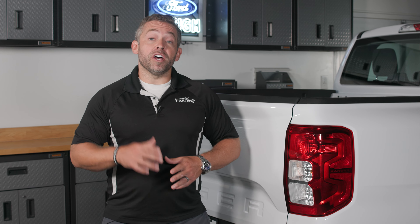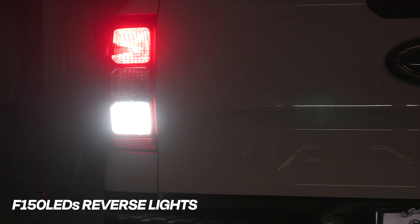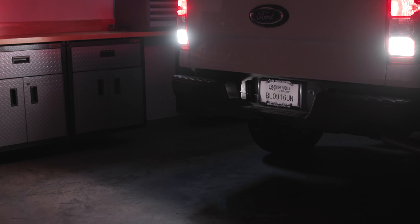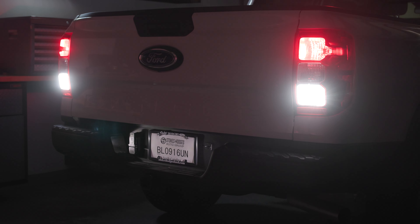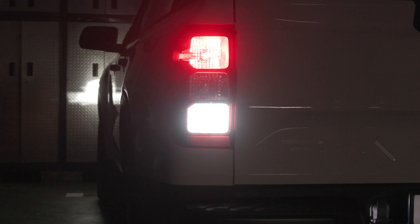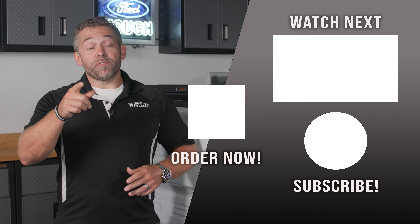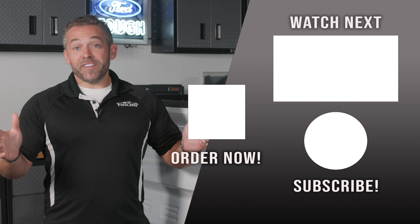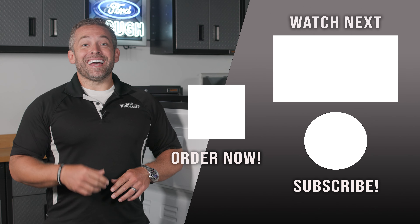So that's all there is to upgrading your 2024 Ranger's reverse bulb with the hyper white, hyper bright Cree LED from F150LEDs.com. It's going to make backing up much safer, much easier, plus it's going to look fantastic. Check it out at F150LEDs.com where you'll find all of our custom built LED lighting products built specifically for your Ford Ranger. Don't forget to subscribe to our YouTube and follow us on Instagram and Facebook at F150LEDs. Thanks guys!